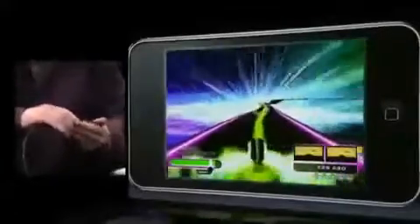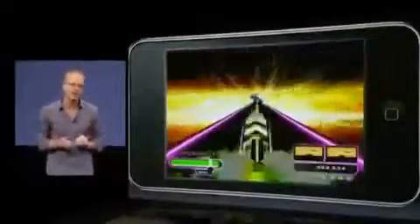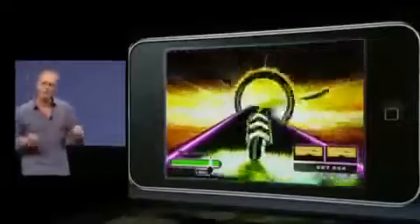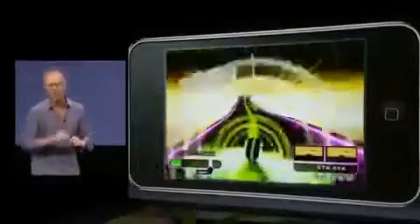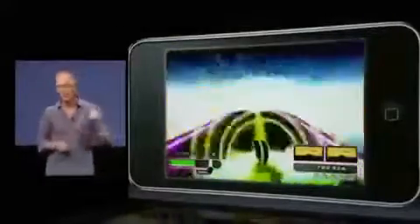Rhythm Ribbon is launching in October, and the game will come with three Black Eyed Peas content bundles created especially for this game by Will.i.am. We're delighted to announce that the first special level, which will be available for an in-app purchase, will be by Tiesto, who's been voted the number one DJ in the world three times over. Thank you, and rock on.